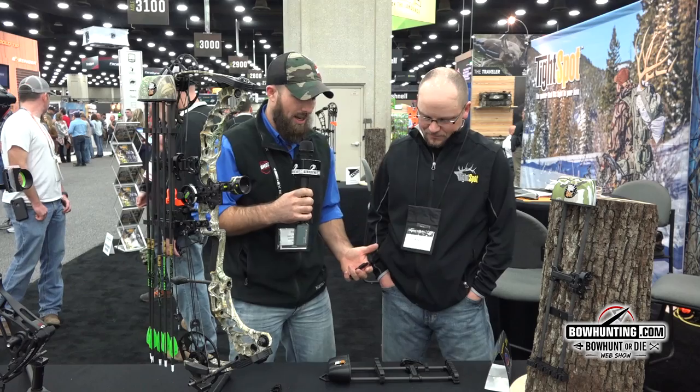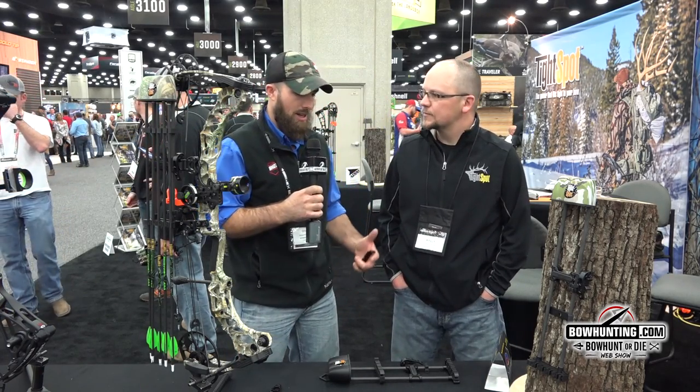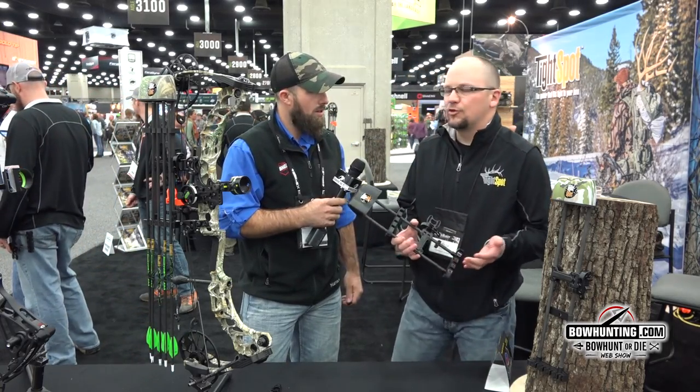Kelly, Tight Spot quivers. Kelly's got some awesome quivers we all know, but we got a little bit of new stuff for this year. Kelly, what do we got going on? You know, this year Paul, we actually came out with a new quiver that we're calling the Rise.